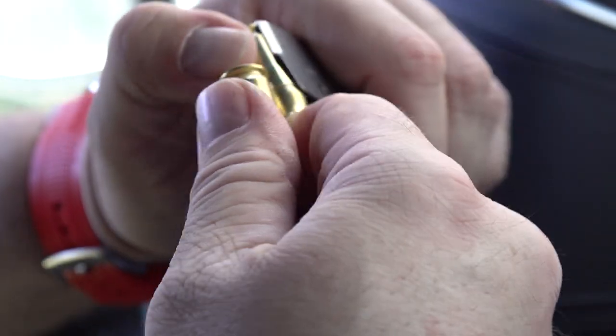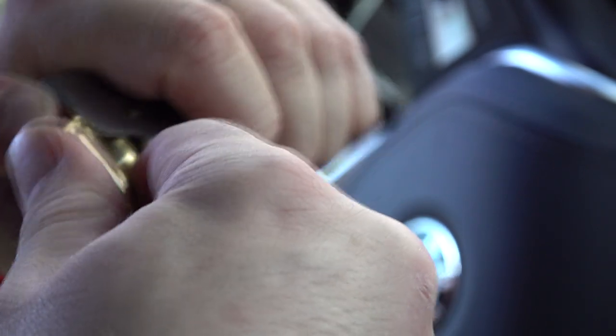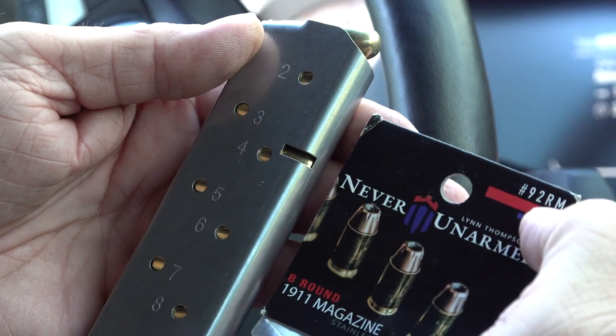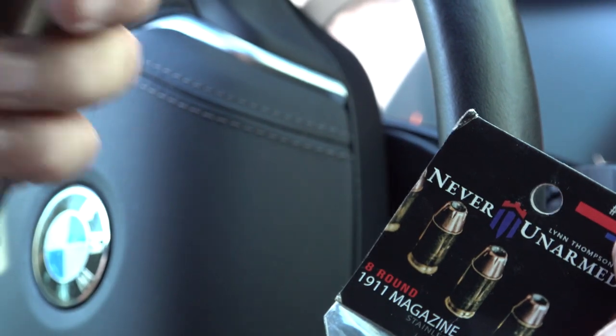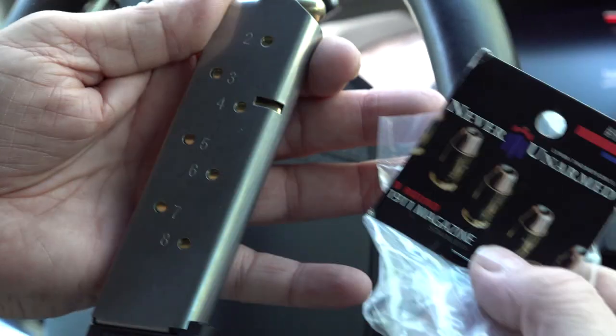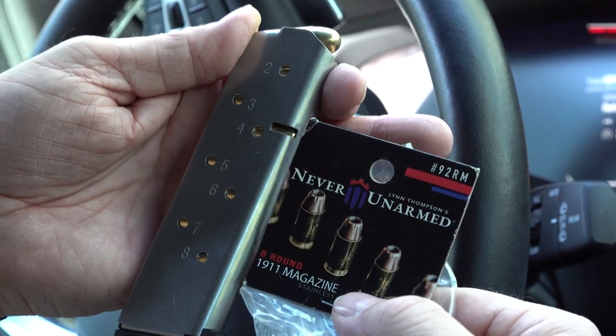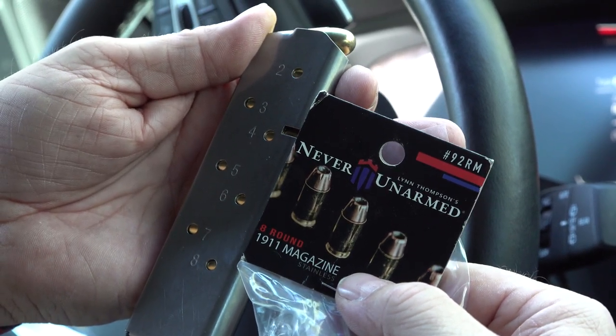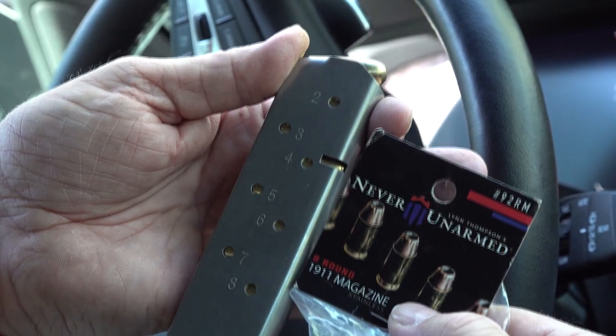We don't have a long-term comparison with this magazine yet, but we'll get a full year's worth of experience and let you know if we start having any issues. So far they've been very good. The big thing about these magazines is the price — they've been going for $17.99. In a world where inflation is hitting all the gun companies, including Wilson Combat, whose magazine prices have been going up, getting a quality 45 ACP 1911 magazine for 18 dollars is outstanding.